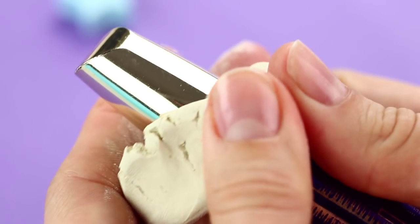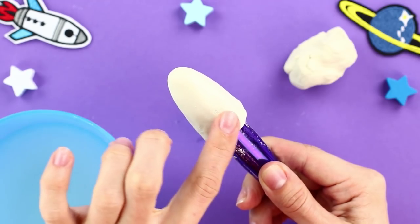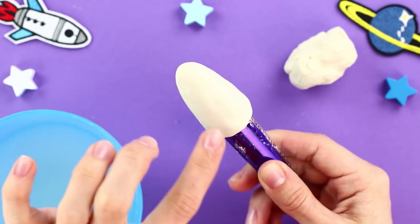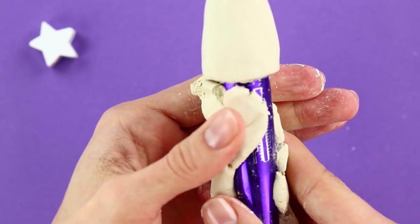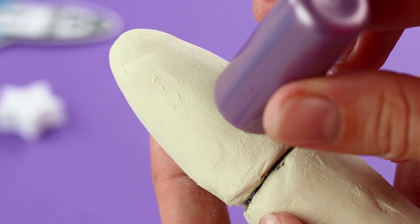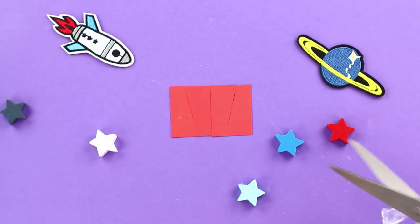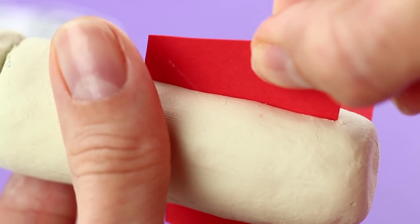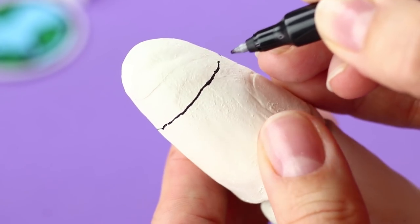Wrap your mascara into air-dry clay. Soak your hands in water to make the clay flexible. Smooth the surface. Attach the clay to the top and the tube separately to let the mascara open easily. Imprint a round shape on the top to make a porthole. Cut out cardboard rocket fins and put them into the body tube. Let the clay dry for 24 hours, then you can paint the rocket.